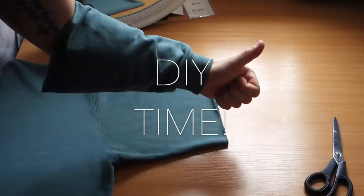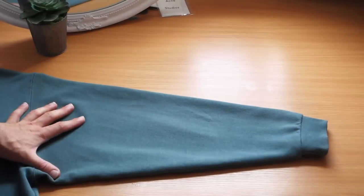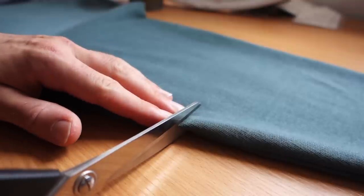All you want to do first is lay your sweatshirt down on the table nice and flat. Start with one side — it doesn't matter which. Now choose your desired length. Personally, I recommend starting short — don't chop off a huge chunk, because you can't go back. If you cut a bit off and it's still not short enough, you can always go shorter, so play it safe.